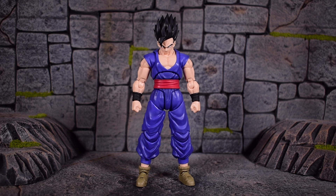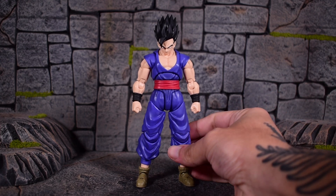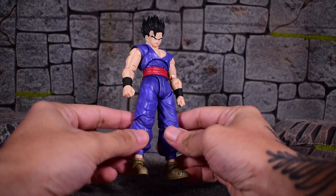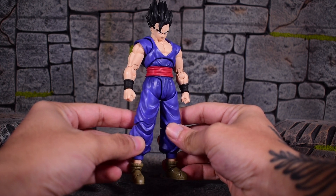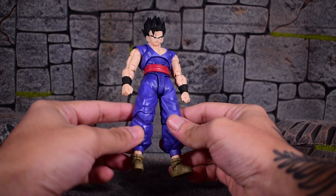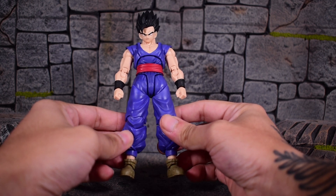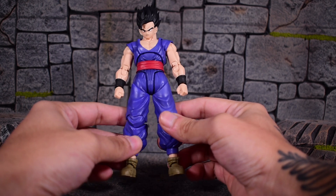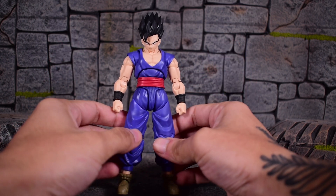Here we have Ultimate Gohan from the Dragon Ball Super: Super Hero movie out of the box, and this thing is as good as you thought it was — as good as the pictures show. It is definitely the best one out of the superhero movie batch of figures, which started with Piccolo, then Goku, then Vegeta, and now we have pretty much the main character of the movie, which is Gohan. Tamashii has Dragon Ball down to a science at this point.